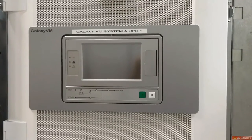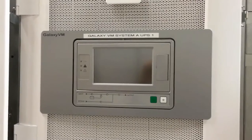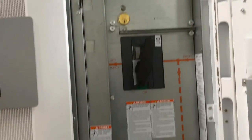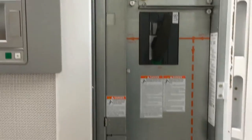We're going to turn on a Galaxy VM from Full Maintenance Bypass. You will notice that the screen is off and all the breakers are also in the off position, even though there is power running through the unit right now.